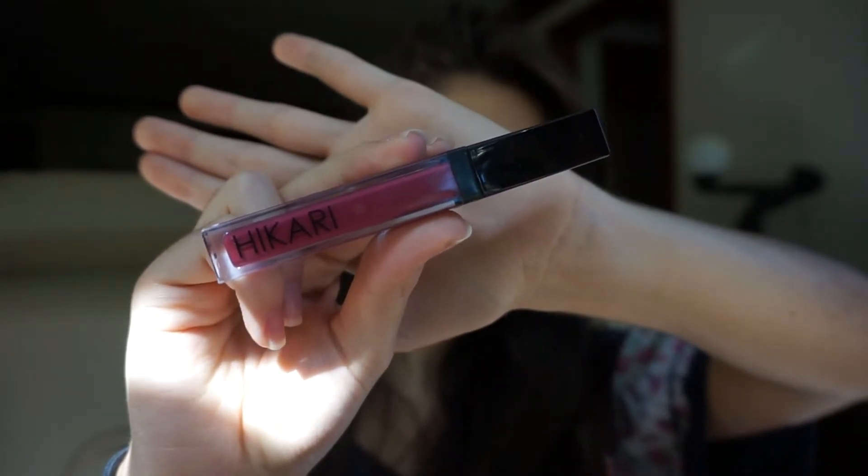And so moving on to the lips, I'm taking this Hikari color called Marowat. It's a lip gloss. I put a nude lip liner on my lip and I'm just going to put this on my bottom lip to give it enough color — I don't want too much gloss. So then I'm going to take this Wet n Wild in the color Cherry Bomb and put that on the inside of my lip. It's kind of like an ombre effect.